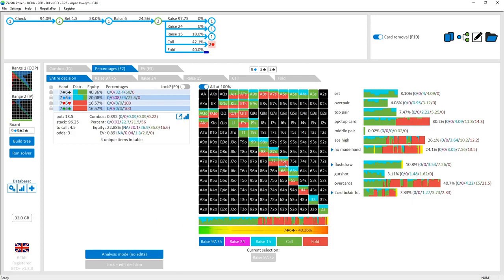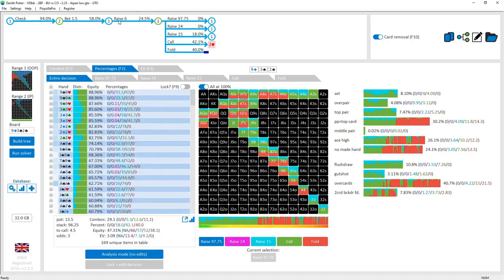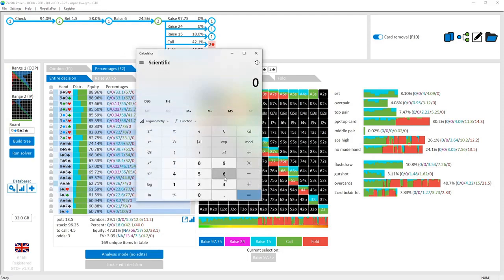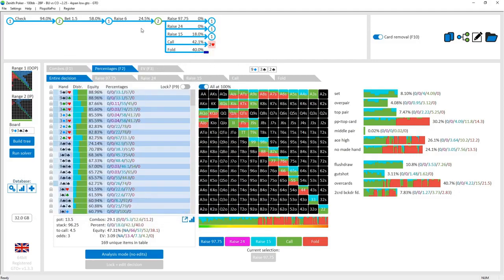Other pairs and draws like backdoor flush draw type hands are continuing because the check-raise is fairly small — they're risking 6 to win 13, so 6 over 13.5 gives alpha of 44.44%. The cutoff is folding a little less than that to prevent those draws from profiting by making this check-raise. The three-bet frequency is 18%, so be prepared to face a jam. The three-bet range is fairly polar, so if you get jammed into you're continuing with sets and almost nothing else.